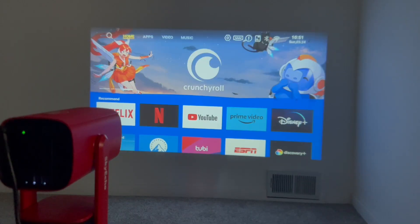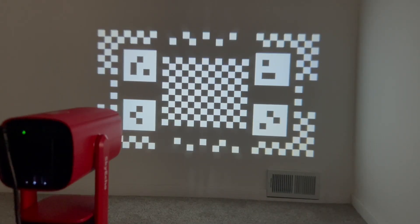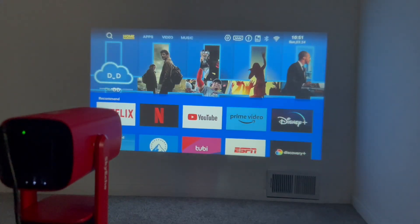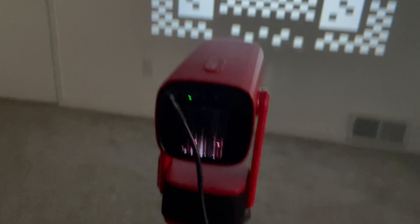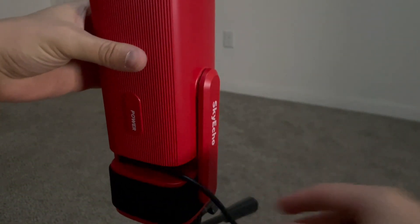If you don't like the built-in speaker, it is Bluetooth 5.2 compatible so you can connect to whichever speakers you want via Bluetooth. It does display 1280 by 720, but it does support 1080p or 4K — it's just going to decode that down to 1280 by 720. The actual brightness is 350 lumens. One other thing I found: because the power adapter is so close, it just barely fits under there.